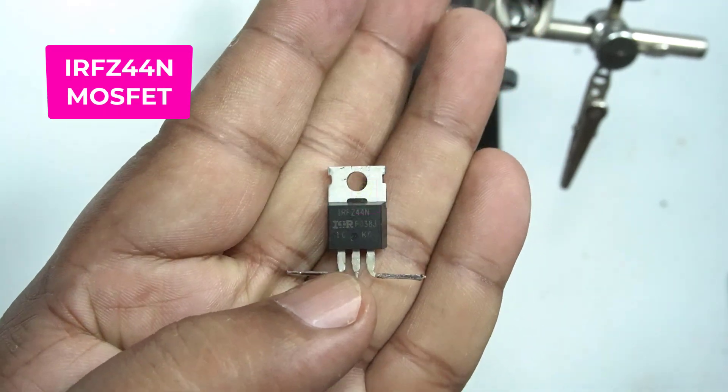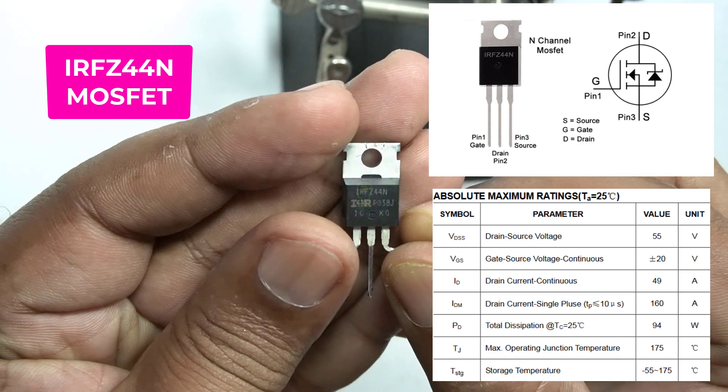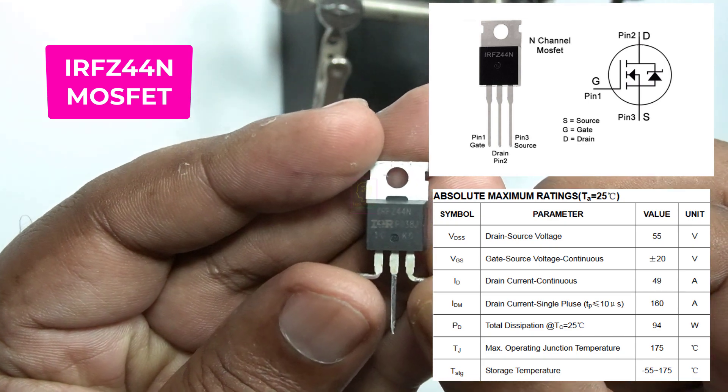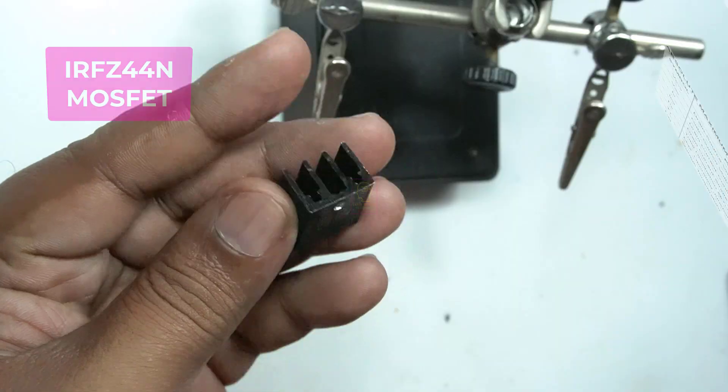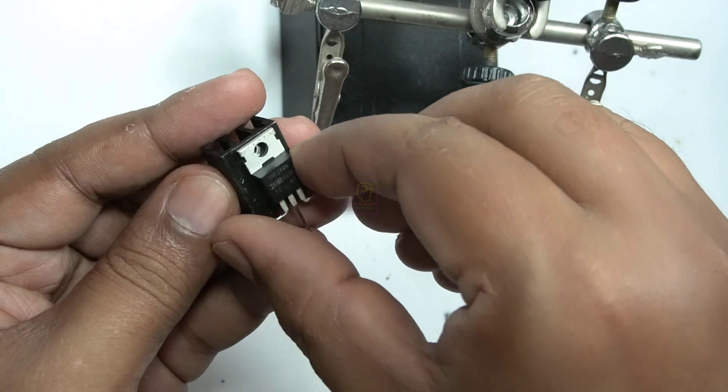Hi all, welcome to the new episode of TechInsert. We are going to make a simple high power flasher using only three components: one IRFC44N MOSFET, one RGB flashing LED, and a 1k resistor, and finally the load.